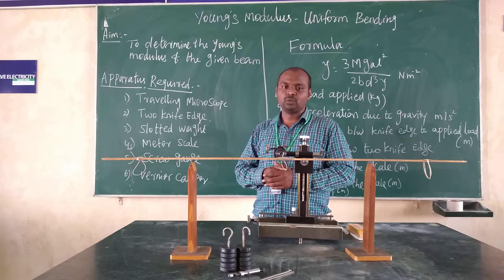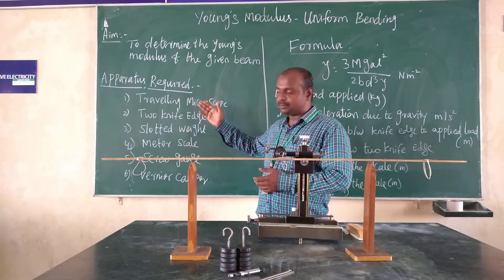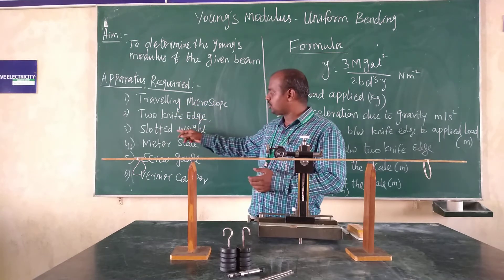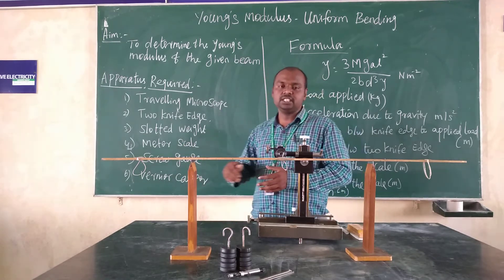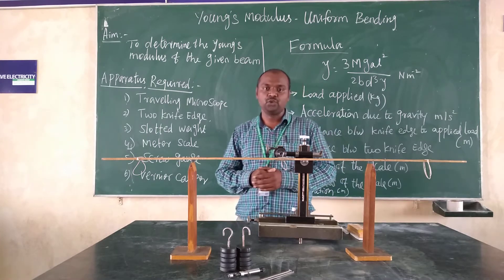To perform this experiment, the instruments we need are given in the software. In this experiment, we need a traveling microscope, two knife edges, slotted weights, a one-meter scale, and a screwdriver. These are the instruments we need to perform this Young's Modulus experiment uniformly.